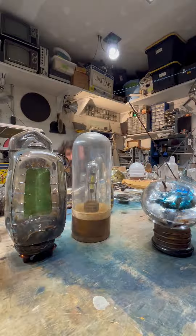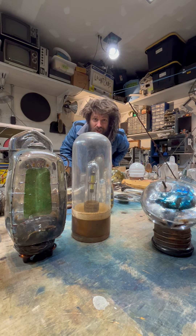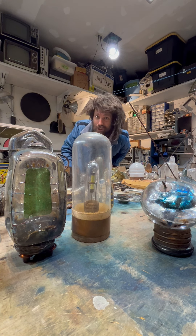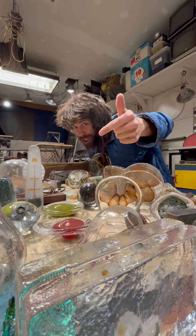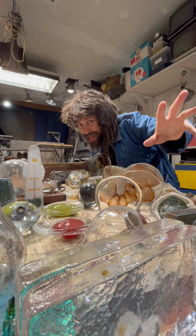Did you know I used to make things out of glass? Let's talk about it. Glass reaches its optimal molten state at 2100 degrees Fahrenheit. This temperature allows us to blow, shape, and mold the glass into almost anything we can imagine.